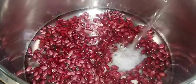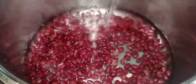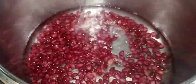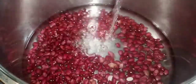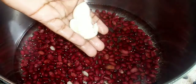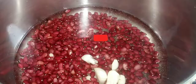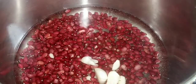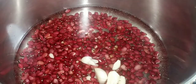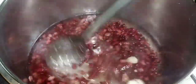To the two cups of peas I'm going to add about two cups of water at this moment. Then I'm going to add some garlic, some salt, and pimento seeds — because you want your peas to cook with flavor.